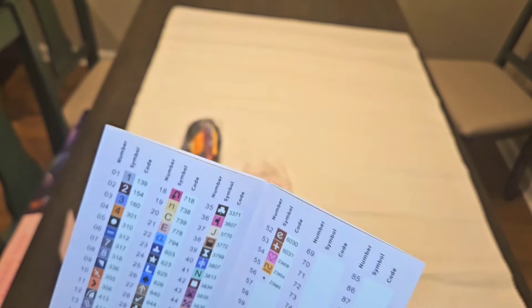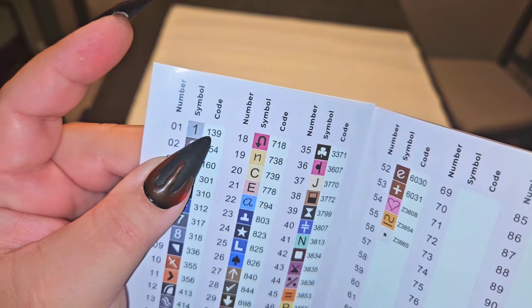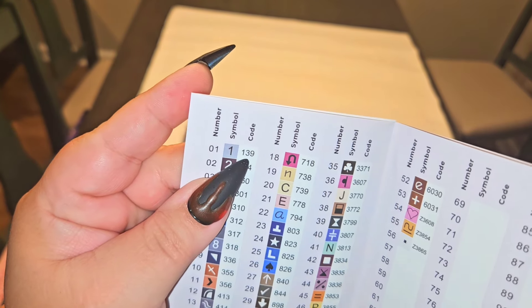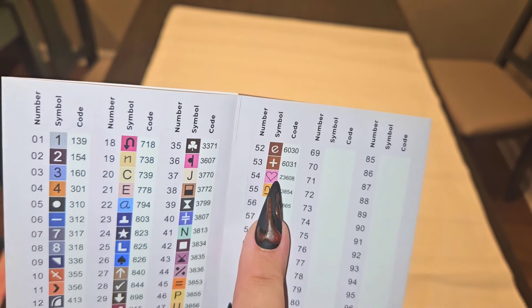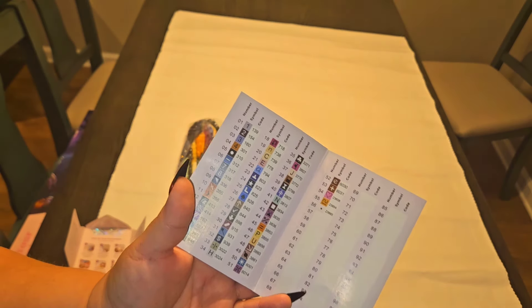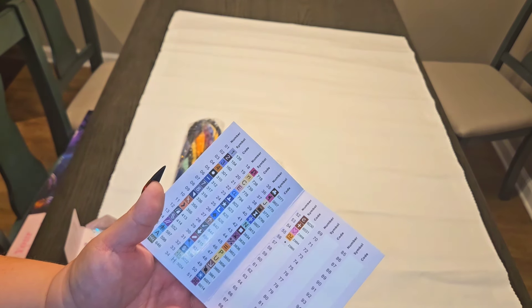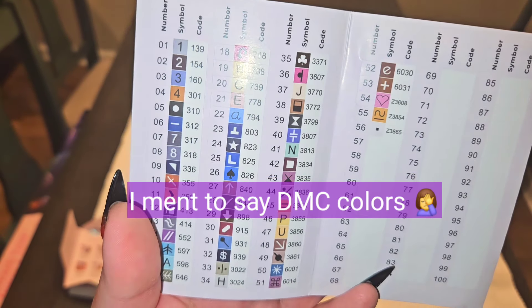Depending on your kits, your ABs are listed either at the front or end of the color list — if numbers start below 150, those are your ABs. I have one AB: 139. Down at the bottom I have Z608, Z3854, and Z3865, so I have three fairy dusts — Z means fairy dust. I also have four DAC colors starting with 6000, which are Diamond Art Club's own created hues to supplement their color range.